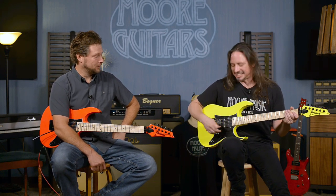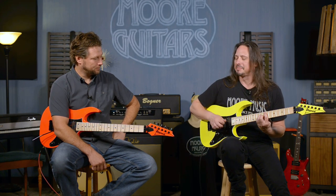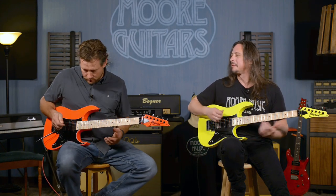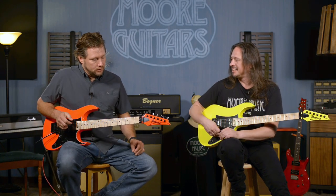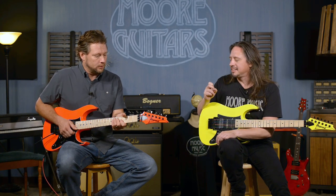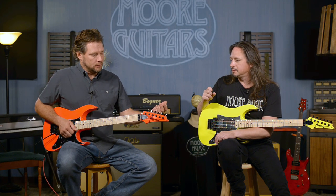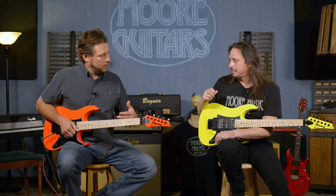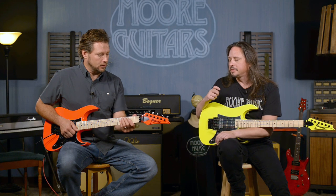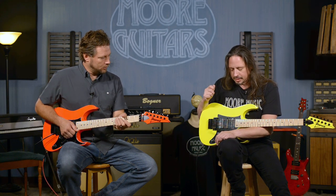It stays in tune — yes, indeed, even through the dive-bomb-iest of songs. So what would you consider, if you were telling somebody you had one of these back in the day — what would you say is an upgrade from that? They've obviously done some things with the neck size, the neck carve and everything. Do you notice anything different about it other than the neck?